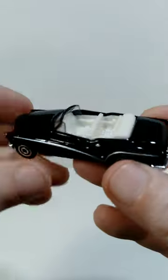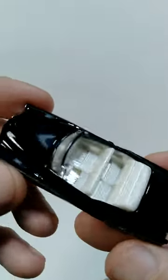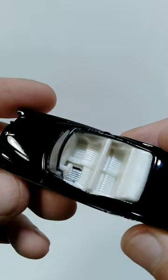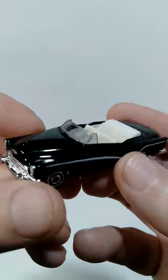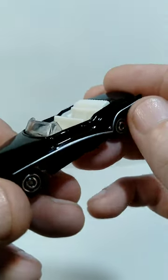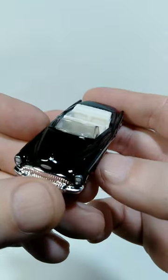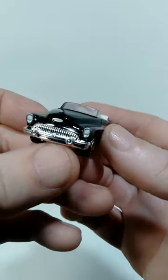Okay so we got this car out of the package now and overall I think the details look great on this. As you can see it's got that cream interior so that open top looks really fantastic and they also did the chrome detail on the side of the car and the paint's just done in like a plain sort of a gloss black, but I think the simplicity of that is actually pretty nice.